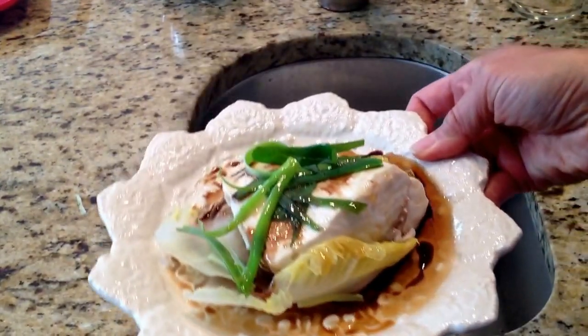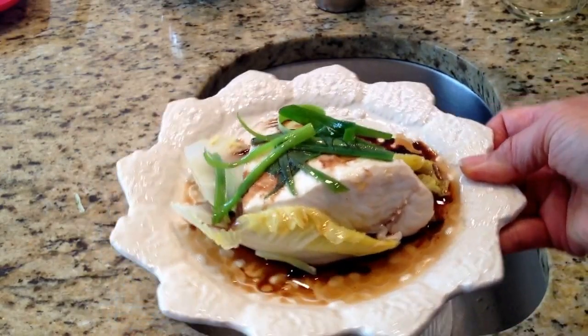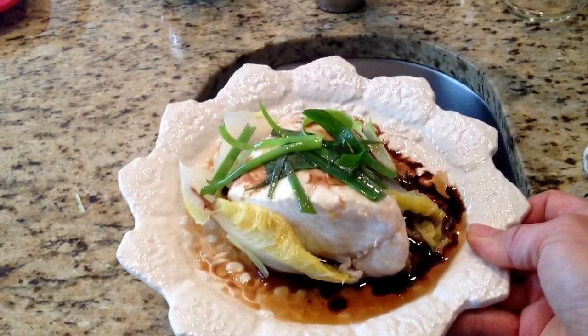And there you are. This took ten minutes to steam and then maybe another couple of minutes just to make the topping, and we're all done.